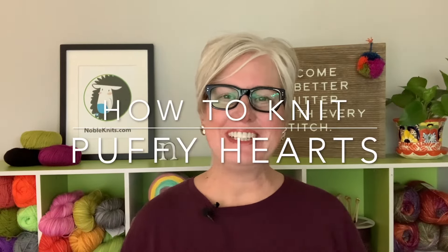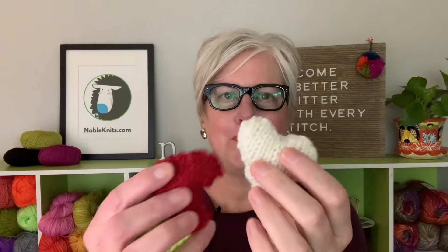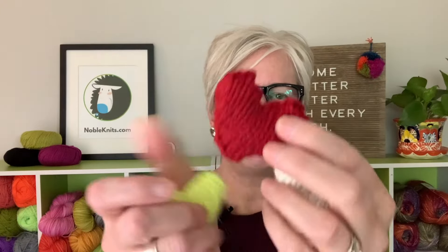Hello Noble Knitter, it's Nancy Queen and I'm so glad you're here with me today because we are going to make these adorable little squishy hearts. You can see each one is like its own little puff. I've made them in a bunch of different colors and I'm going to show you how to make them and how to give them as gifts.